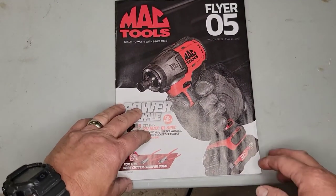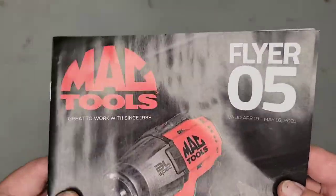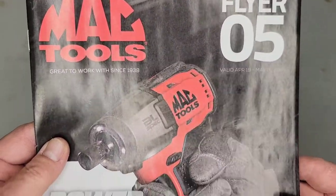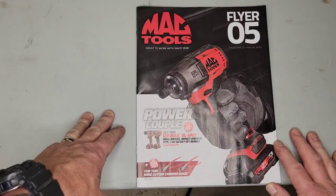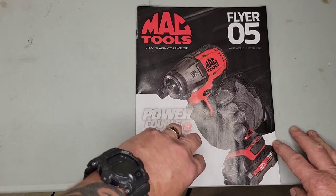All right, here we go — we got the Mac Tools flyer number five, and this is going to be April 19th to May 16th, 2021. Right off the bat, looks like we got a Mac Tools impact driver. Let's get into this thing.